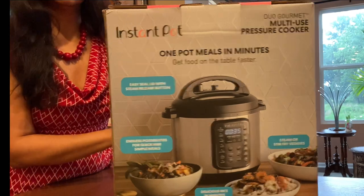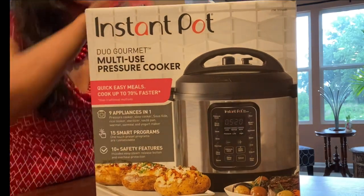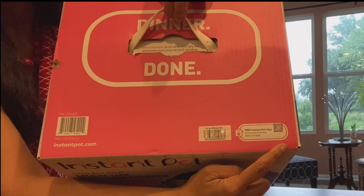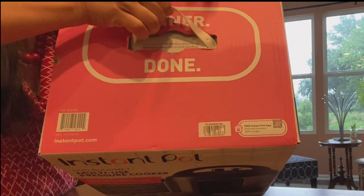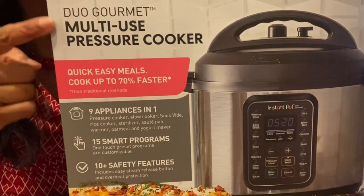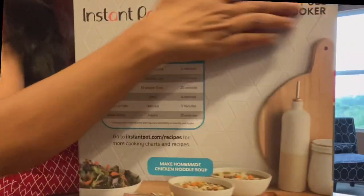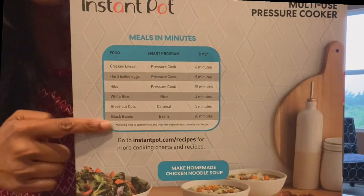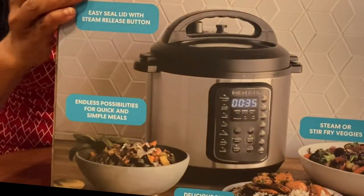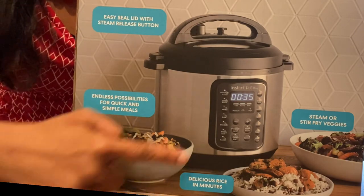It's on sale right now. I'm quickly flipping the box for you to see. I really like the packaging — it's very informative. On the top of the box there is a sign which says you can download the free Instant Pot app to access recipes. It says multi-use pressure cooker which can cook up to 70% faster than traditional methods using smart touch programs. Here's a quick reference guide to certain time settings, and it shows how nine appliances in one pot can be used efficiently.